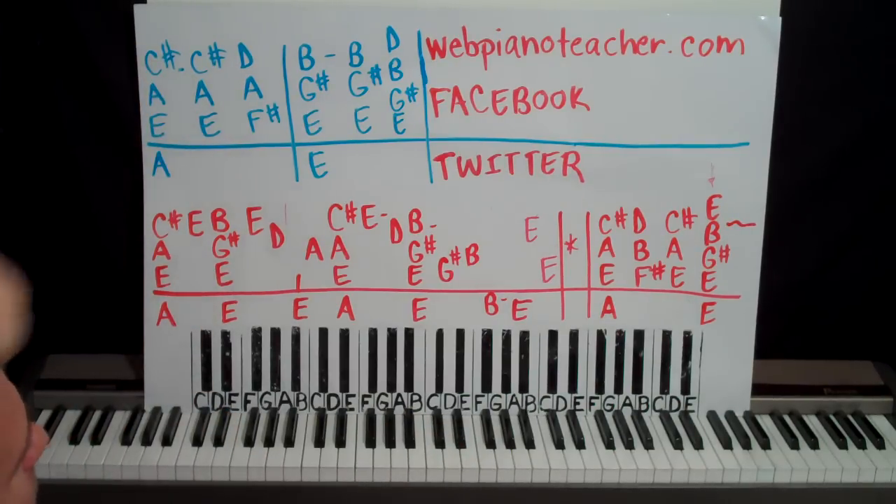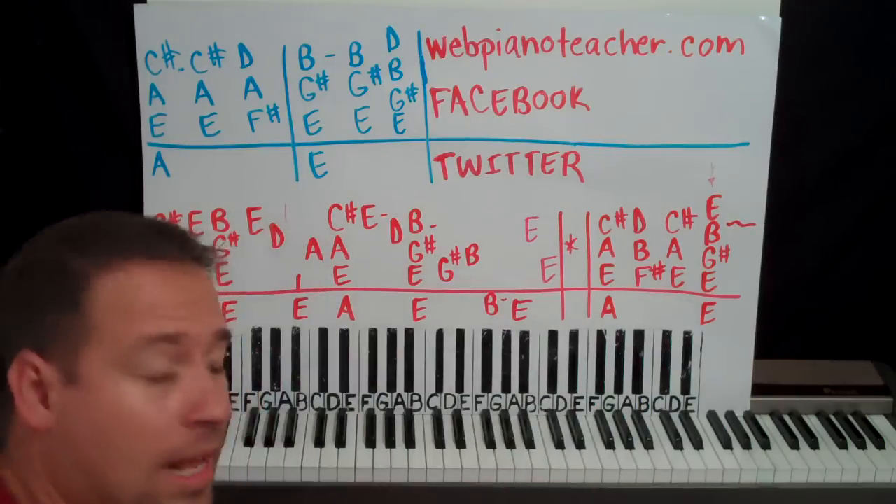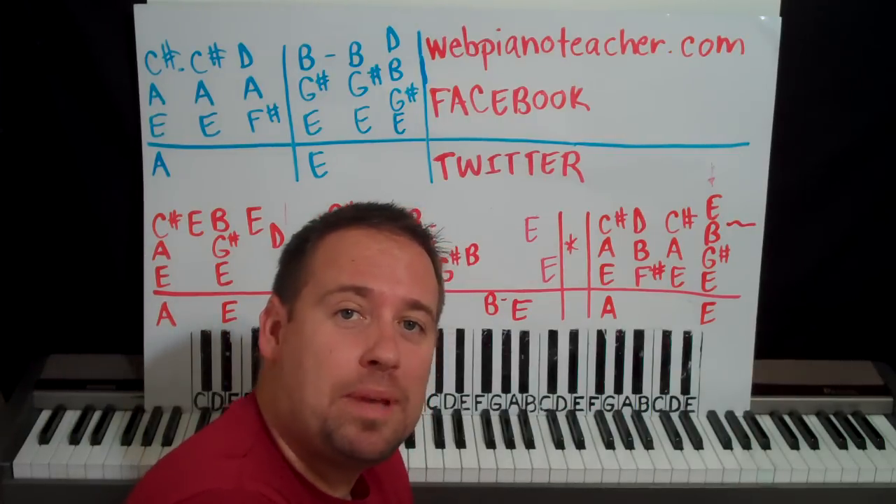And then up here we start the verse. Hello, I'm Sean Cheek. Welcome to my Easy Piano Lessons.